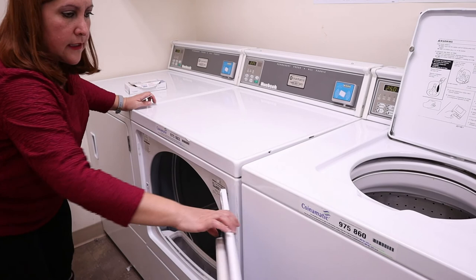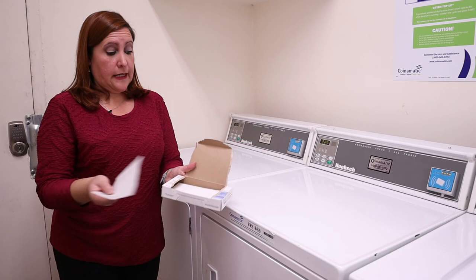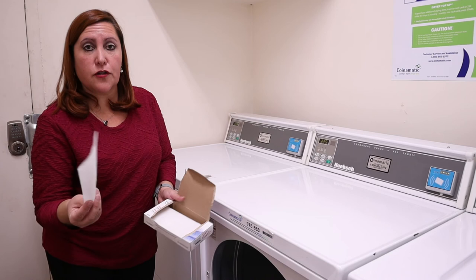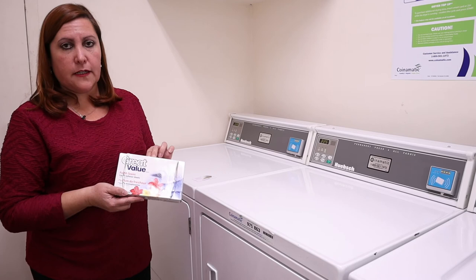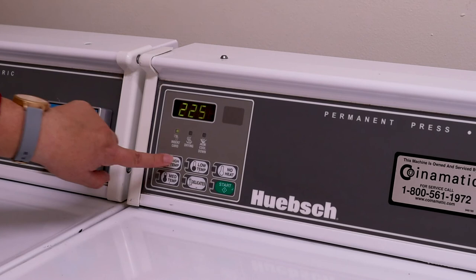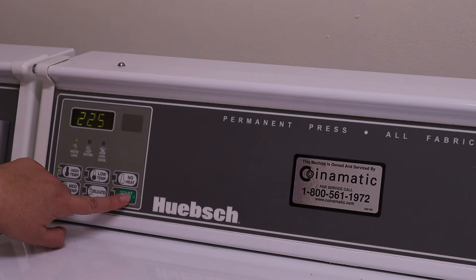I'm going to show you these dryer sheets. Some people do not use them, some others like them. Once you put your clothes inside, you can throw one or two of these in — it smells good and avoids static in your clothes. It's up to you if you want to use them. They are available at Dollarama, Walmart, any store. Most of the time we choose high temp. It will cost $2.25, and the same — we just need to use the laundry card. Tap in the slot and press start.